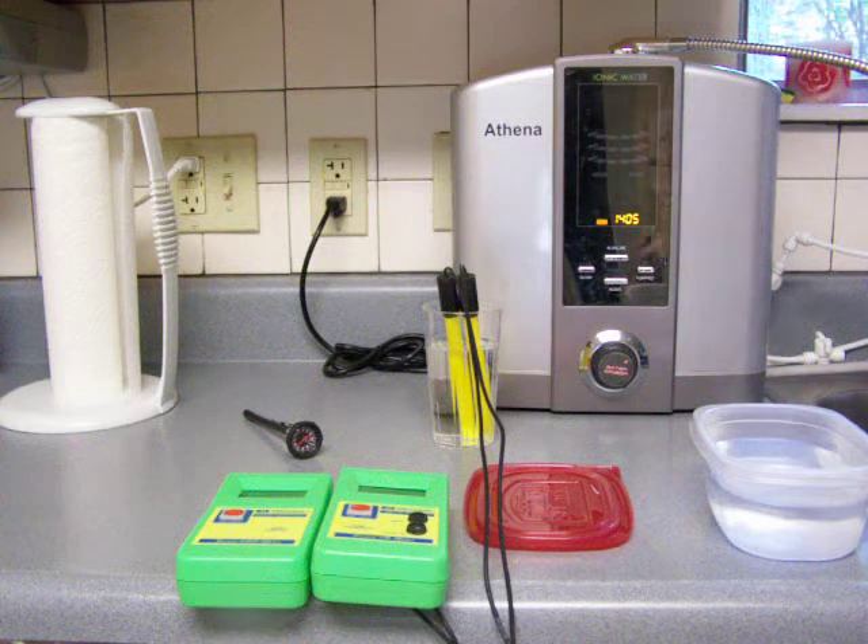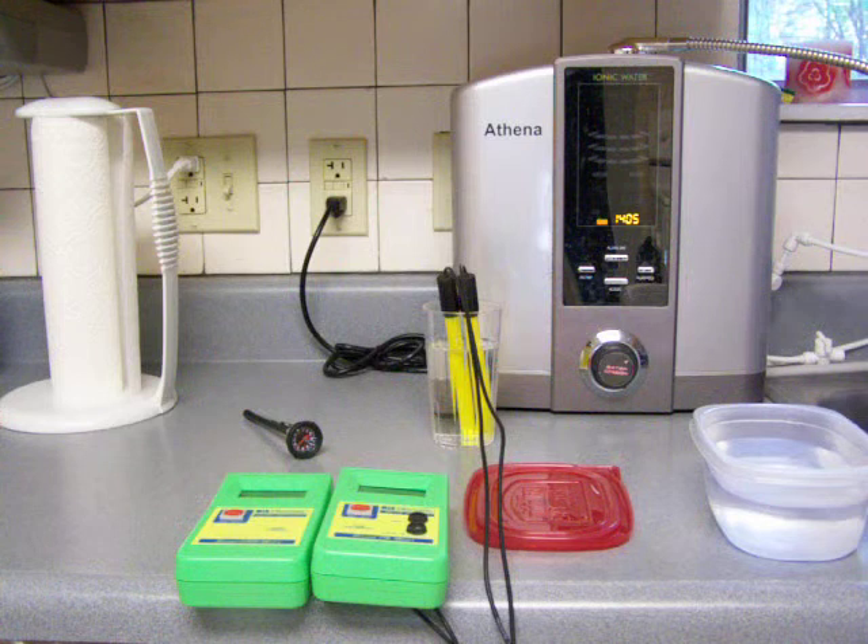I'm just going to cover it up with plastic so that I can let it cool off. I'm not going to put the ORP and the pH meters in there while it's boiling or close to it.